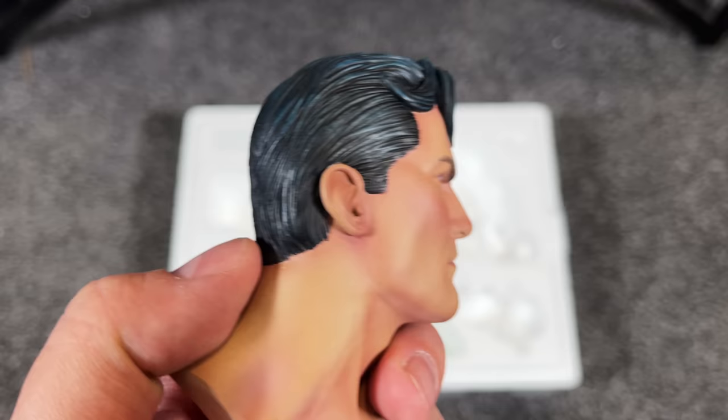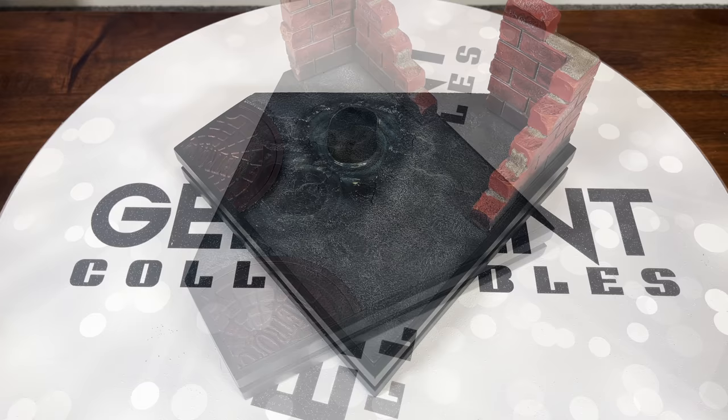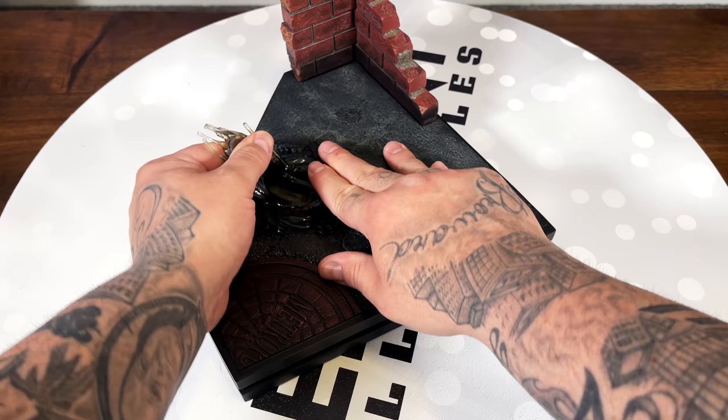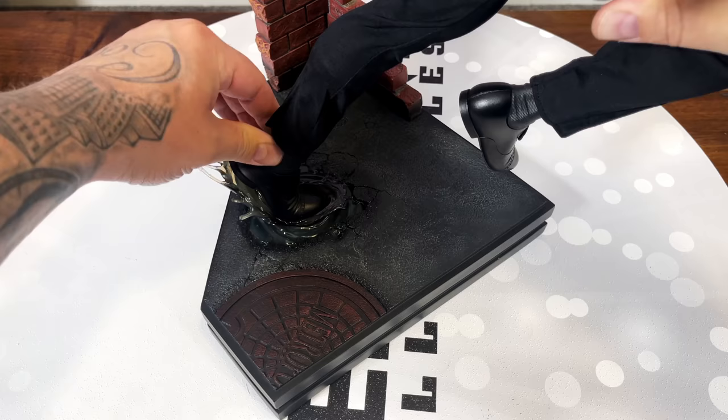Let's assemble this guy. It's no coincidence that the Gem Mint logo is the same shape as the Superman logo, which is also the shape of the base — I thought that was a nice touch. We're going to key the water splash into the keyhole on the base; it's a tight squeeze so you've got to really push it in. Then there's a hole in the base, so we key Clark's peg into both of those keyholes, wiggle it around, and he's now in there securely.